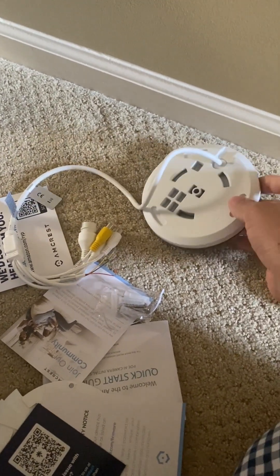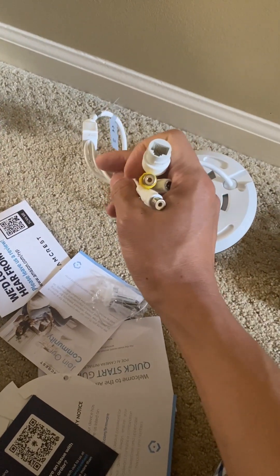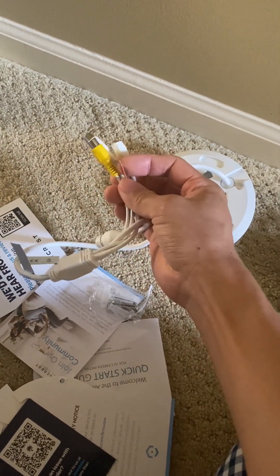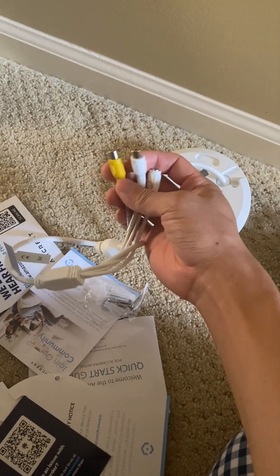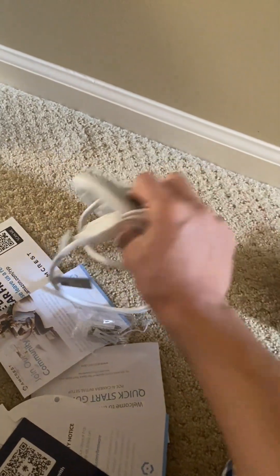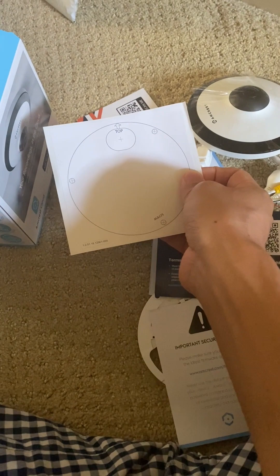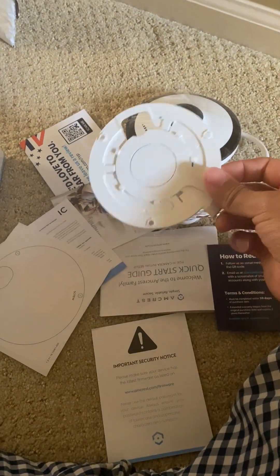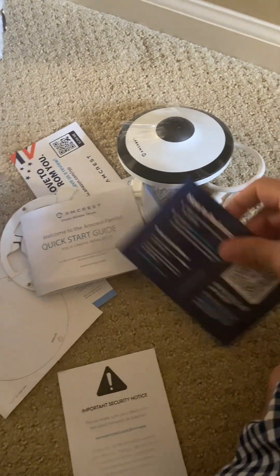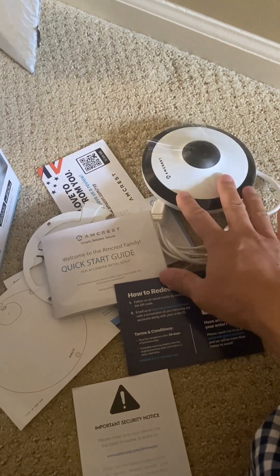Note that this is a Power over Ethernet camera, so it has to be hardwired into whatever networking solution you have. This cable is usually sufficient, although it does come with some other cables and dongles — for example, if you want audio or two-way audio, there are audio in and audio out connections. It comes with everything: the mounting plate, screws, and a quick start guide.